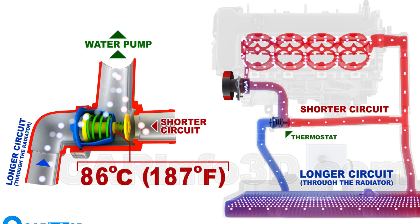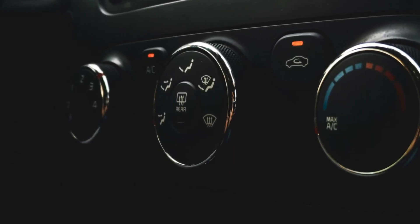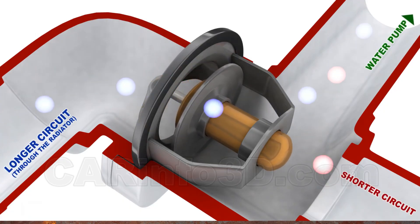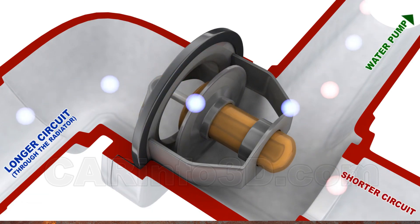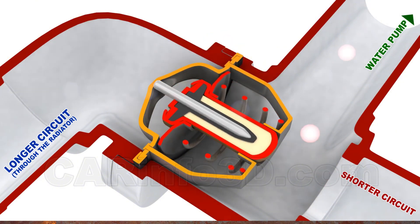When the engine is cool, the thermostat remains closed, circulating coolant within the engine but not to the radiator. As the engine heats up, the thermostat opens, allowing coolant to flow to the radiator to cool down. The housing's sole purpose is to keep the thermostat in its proper position for effective operation.